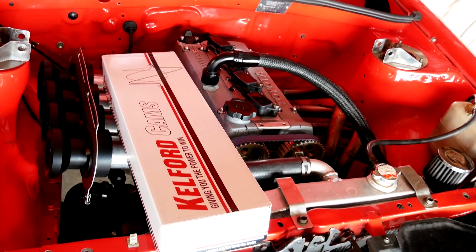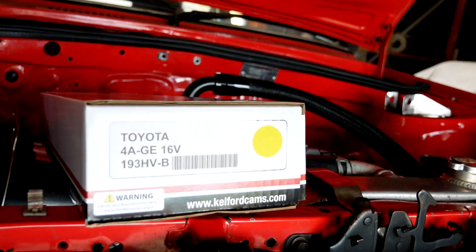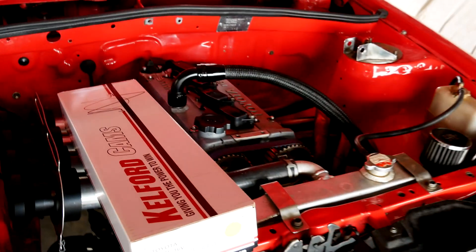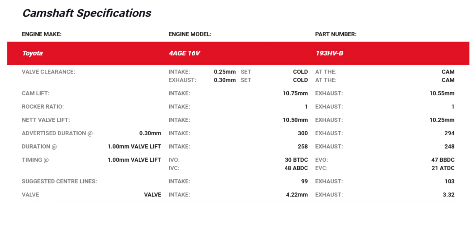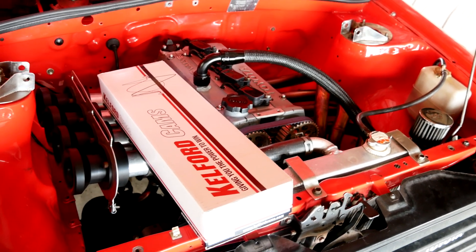Hey guys, this time I'm going to be doing some camshaft testing. Got a couple of sets of Calford cams, got some HVBs and I got some HVCs. Calford were kind enough to send me these to test so they have the wall today. I've got the HVBs in the engine at the moment so I'll run those up first and have a play with the cam timing and then we'll swap to the HVCs and do the same.